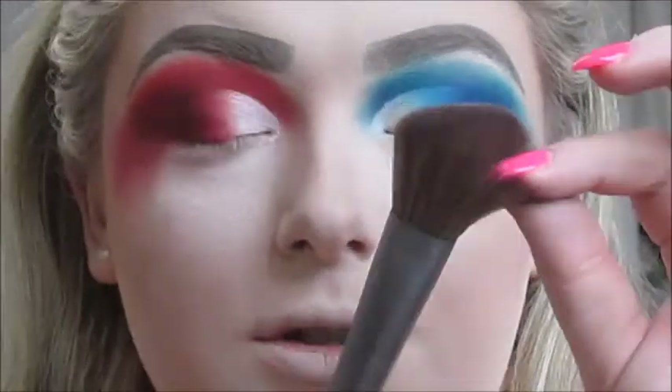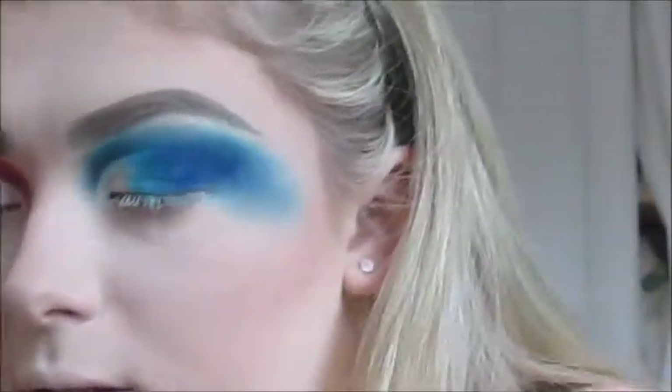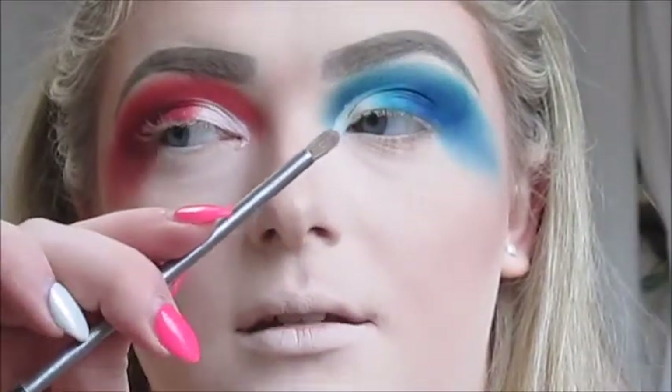For blush today, I'm going to take the Benefit Dandelion blush and apply it with the Urban Decay Diffusing Blush Brush. For my base highlighter, I'm going to go in with the Benefit What's Up Cream Highlighter applied with a Small Domed Contour Brush. Then I'm taking the Urban Decay Jean Michel Basquiat Face Palette and applying the highlight shade Now's the Time to my cheekbones, nose, and cupid's bow, and then to my inner corners with the Urban Decay Detailed Smudger Brush.